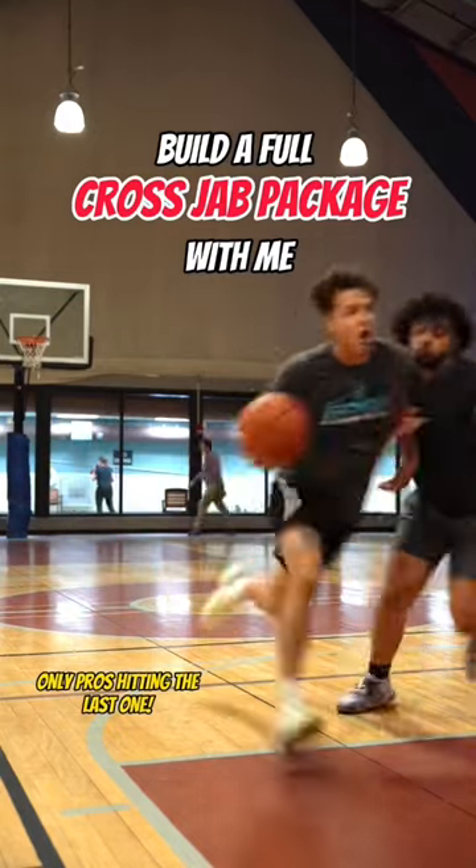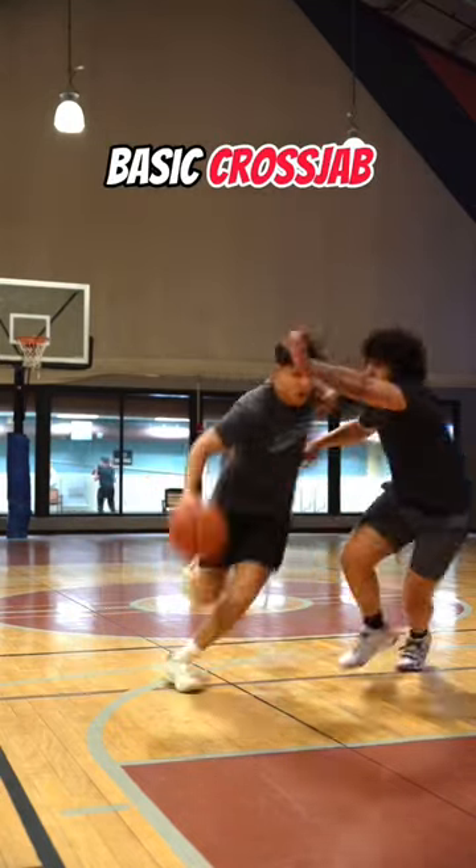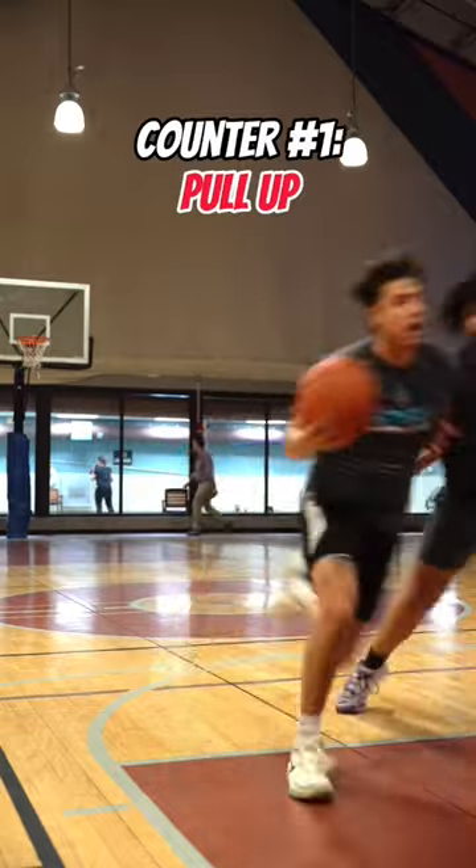Let's build you a full cross jab handle pack. Use this cross jab and its elite counters to score on anybody at any time.